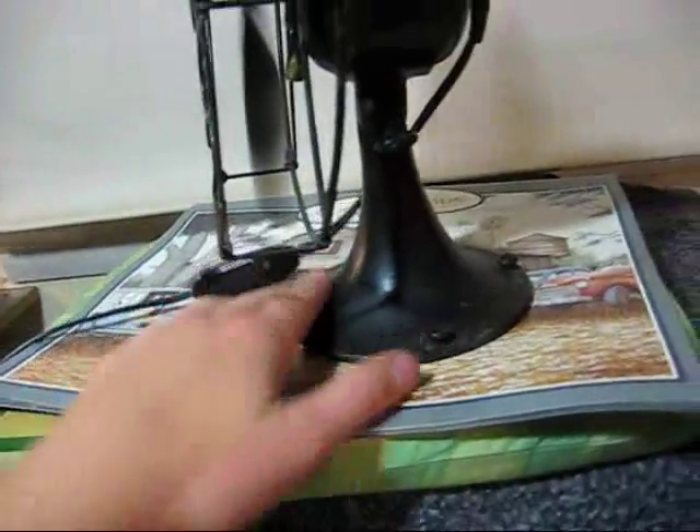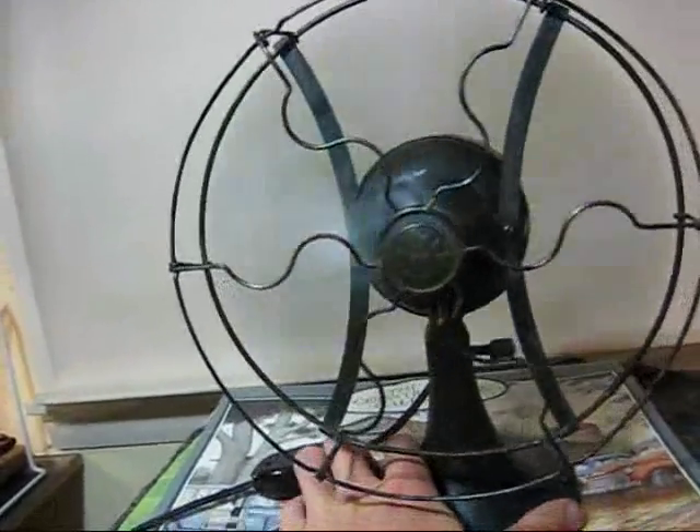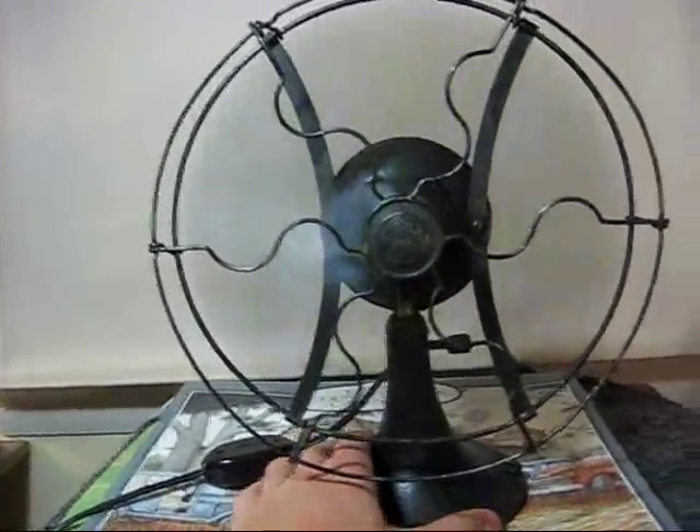It's only a one speed. It's all cast iron, with a steel cage and a brass badge. It's a fairly early fan.